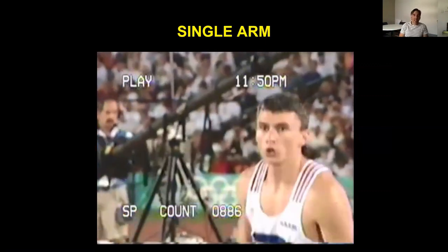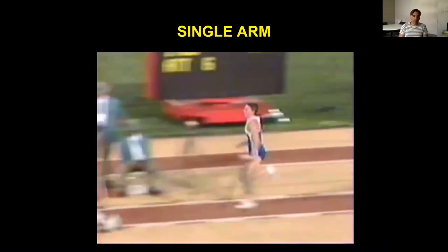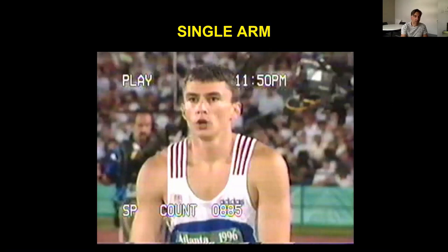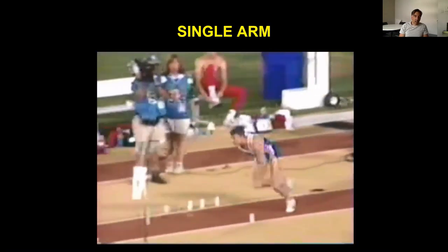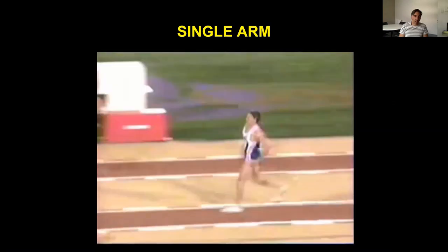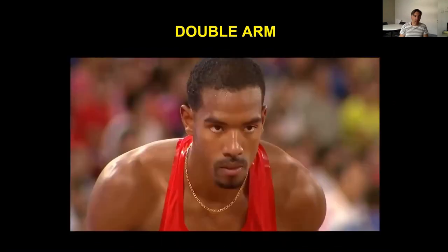There are two techniques in triple jumping. The first is where the arms move asymmetrically back and forth through the phases, similar to running — the arms move in opposition to the legs. This is Jonathan Edwards, still the current world record holder, jumping 17.8-something metres in Atlanta in 1996.